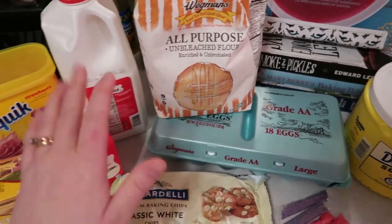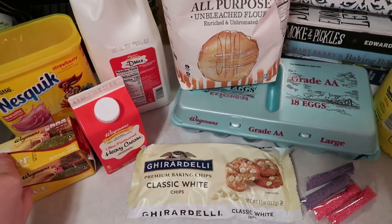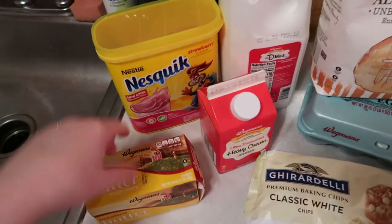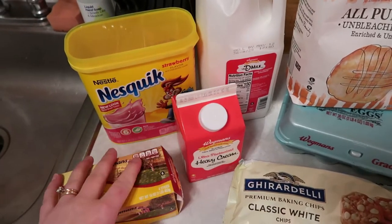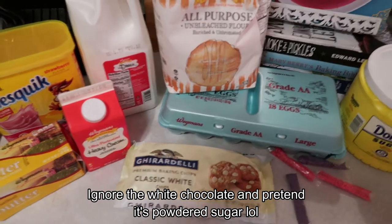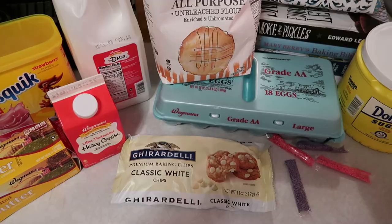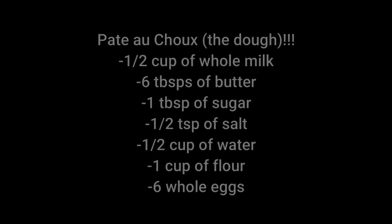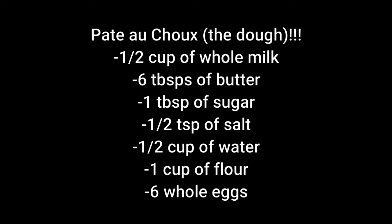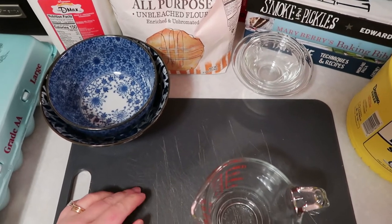The main components are flour, eggs, milk, sugar, salt, and butter. For the filling it's going to be Nesquik and heavy cream, just like we did before. We're first going to set the oven to 425 degrees, which I've already done, and then we're going to start measuring out our ingredients. I have all our containers set up — we're going to measure everything before we start making the dough.